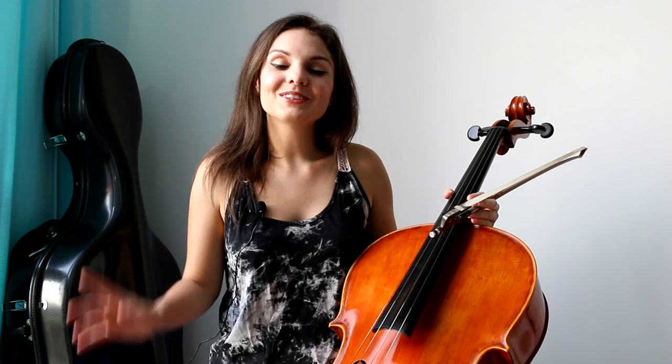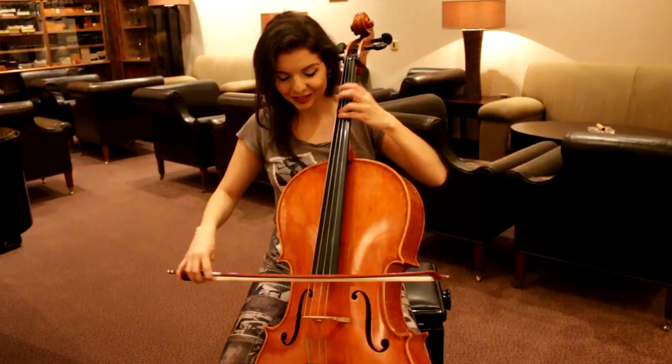Hi guys, good afternoon. Welcome to Learning Cello with Vessi. I am your host Vessi, and this is a cello — it's not a violin, it's a cello. Without further ado, let's check which song we are learning today.